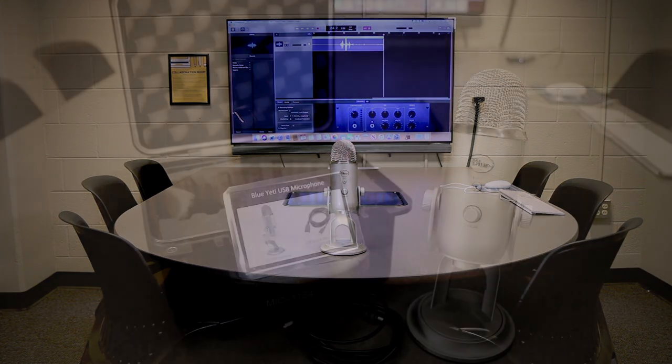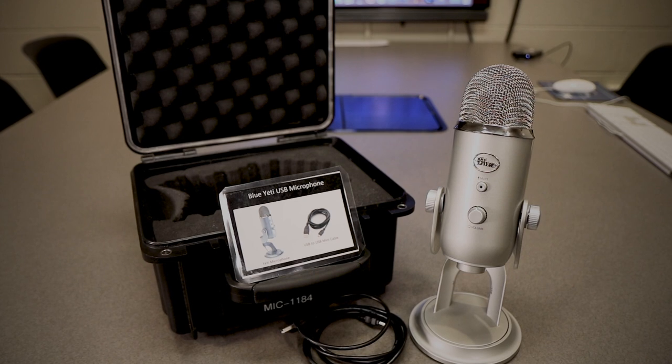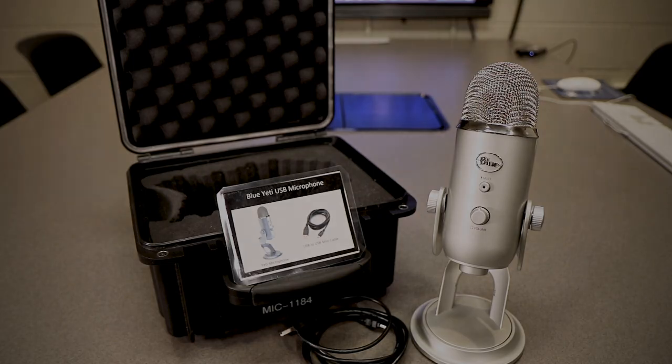First, let's review what items come with the Blue Yeti microphone kit. This comes with the microphone itself with a stand, a USB cable, and a component card with some basic instructions.